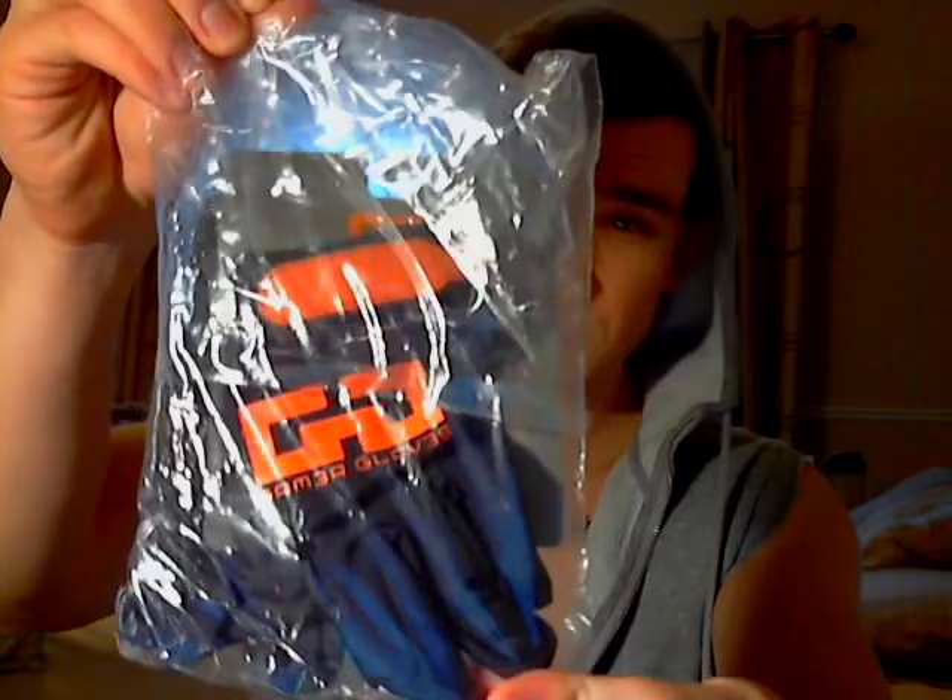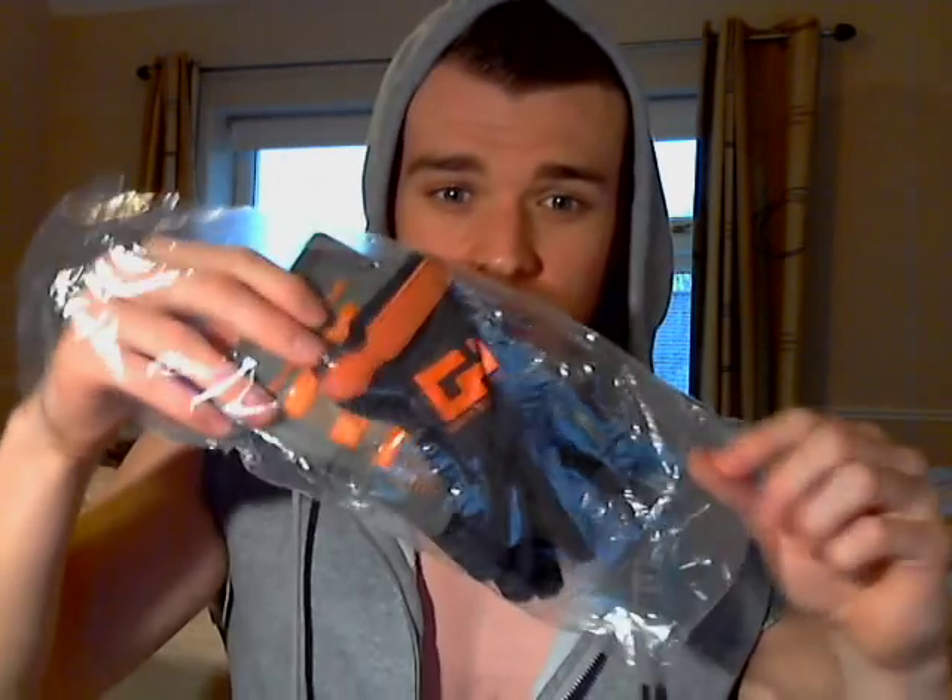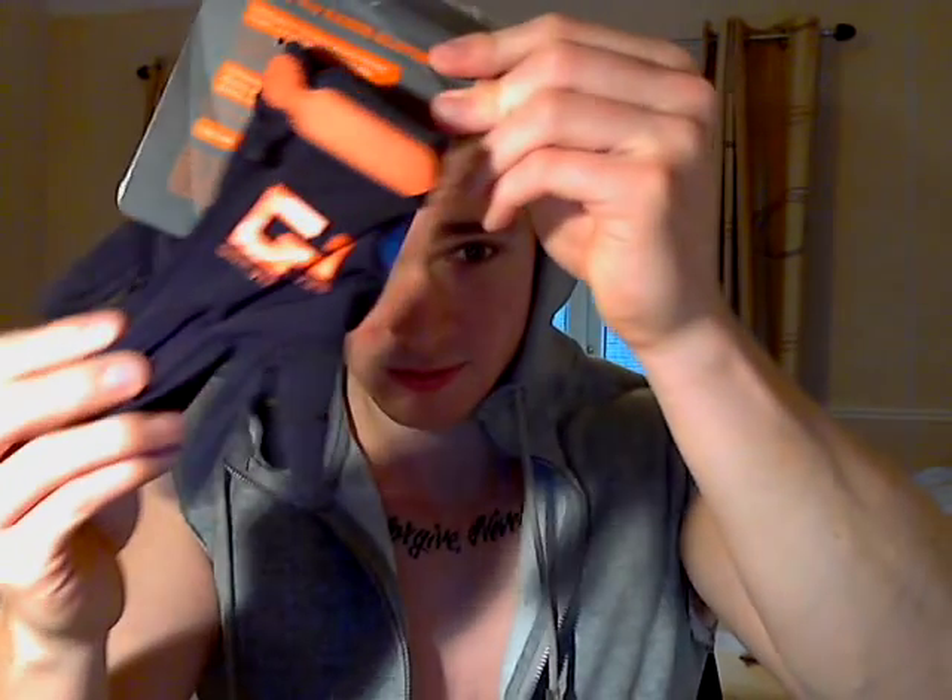I'm going to do just an unboxing — I'm not going to review them, I've not used them yet. Pretty standard packaging, nothing special, just a bit of cardboard. Open it up, inside there's transparent plastic packaging, and inside that you have the actual product: Game of Gloves.